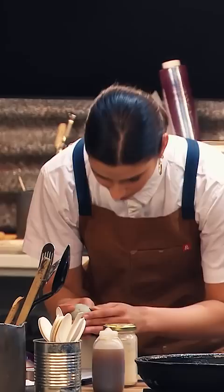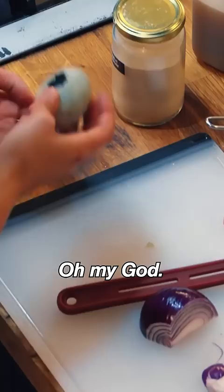Oh, my god. Oh, god. Is there a baby duck in there? Oh. Wait, what? It's a duck. It's a baby duck. What's that? Oh, my god. That's a century egg, Gabby.